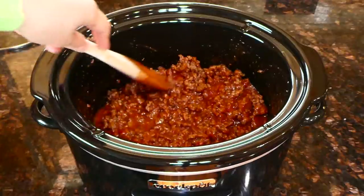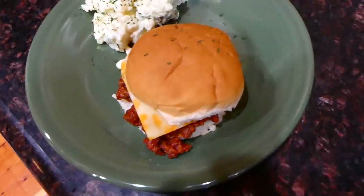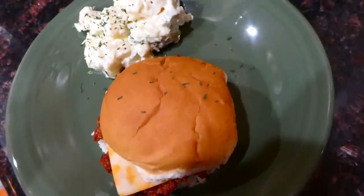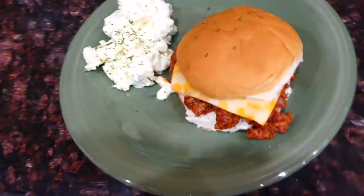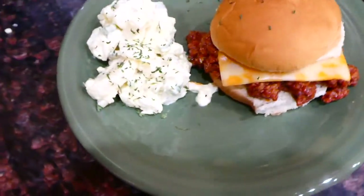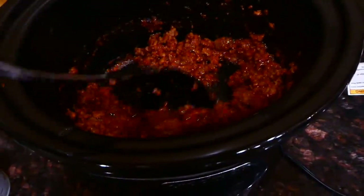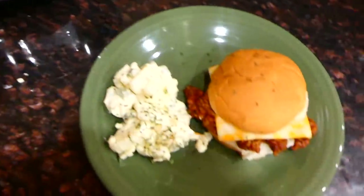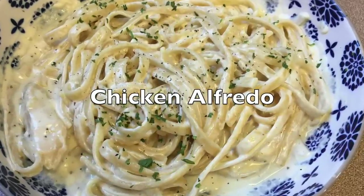Stir this all together and then cook on high for three hours or low for six hours. Here is my sloppy joe — I serve mine on a bun with some cheese and potato salad on the side. This was really delicious; it kind of reminded me of summer but was nice and warm. It had a lot of flavor — just a great meal.